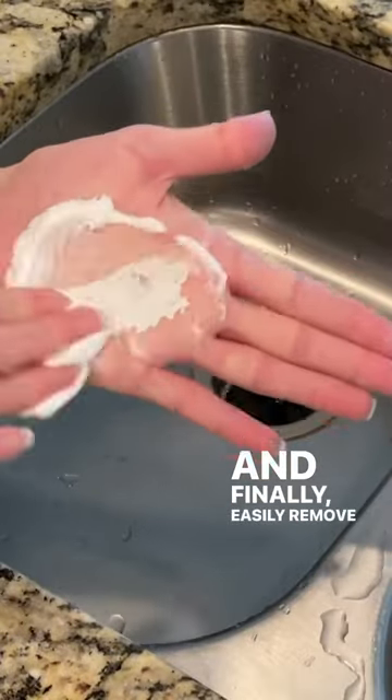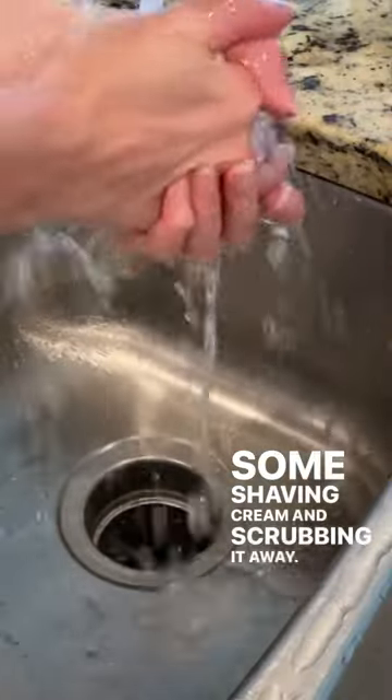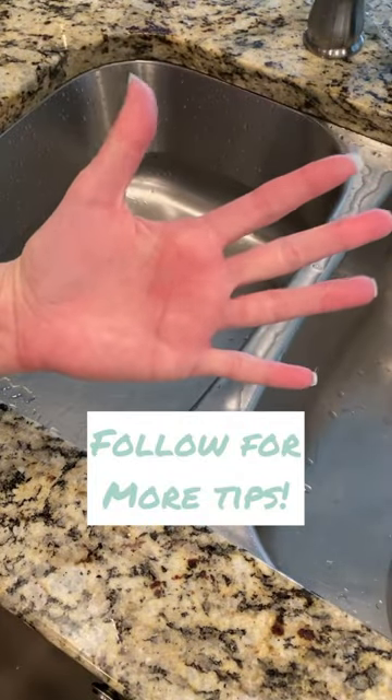And finally, easily remove paint from your hands by applying some shaving cream and scrubbing it away. Be sure to follow for more tips.